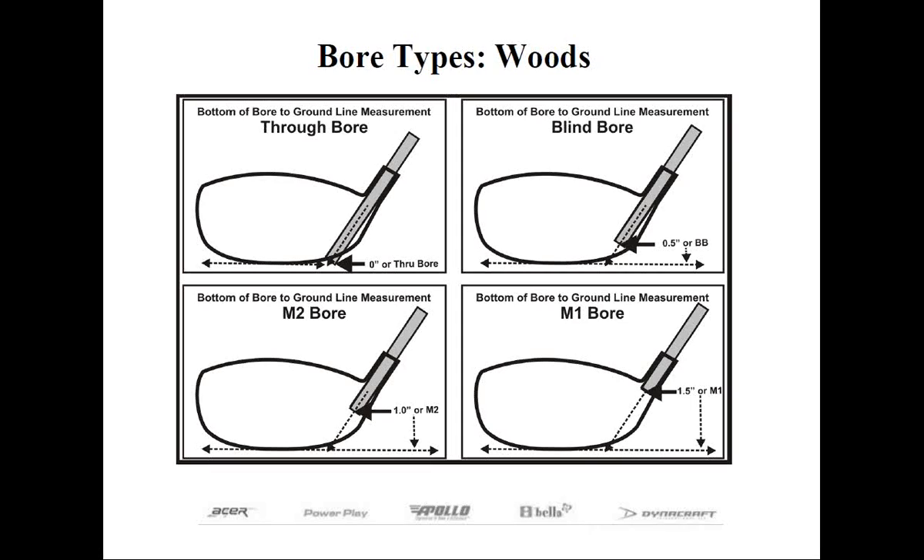If you're not using one of our heads, there's an easy way to determine the bore type. Insert the shaft into the hosel, measure the overall length of the club, then subtract the raw length of the shaft — this yields the bottom-of-bore to ground line dimension. For example, with a 46-inch shaft inserted fully, if the club measures 47 inches, the bottom-of-bore to ground line measurement is one inch. If it measures 47.25 inches — an inch and a quarter — it's neither M1 nor M2. Don't worry: cut off that additional inch and a quarter from the shaft tip, but only if there is a Trim Note 1 or the manufacturer calls for cutting additionally for bore type. If not, just follow what the charts call for.